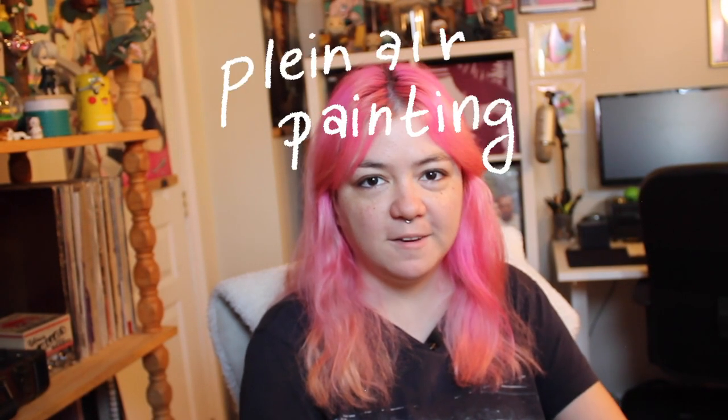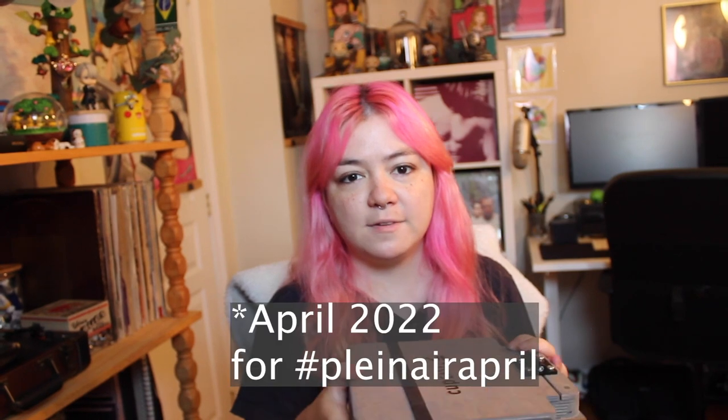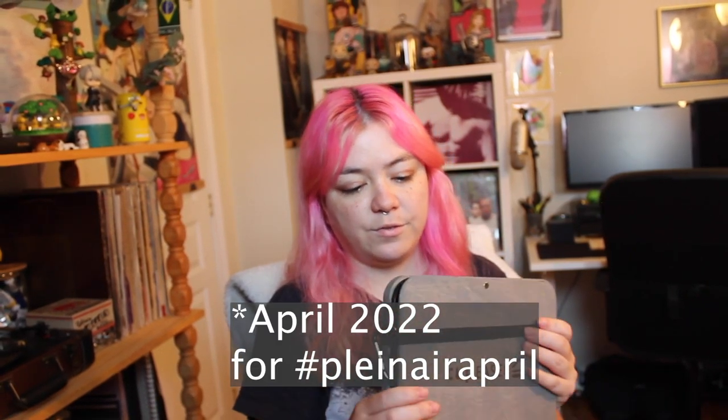Hi everyone, welcome to my channel. I'm Camila and today I'll be talking a little about plein air painting, especially using gouache. I'm fairly new to this type of art so I'm still experimenting. I'll also do a product review for the first time in English here on this channel - I'll be talking about the cup easel.